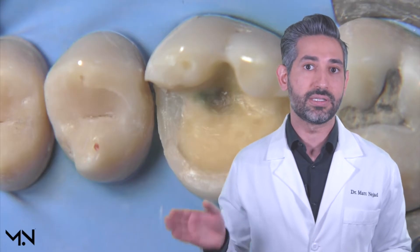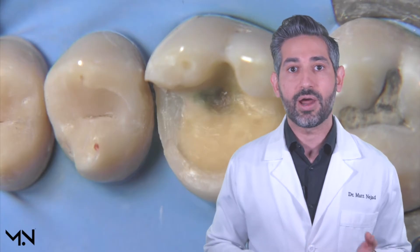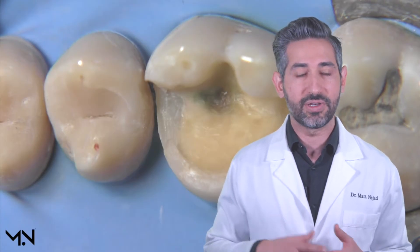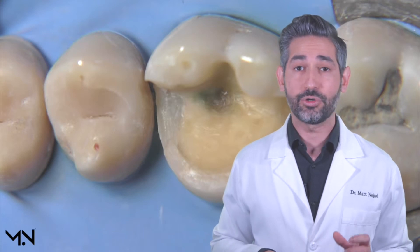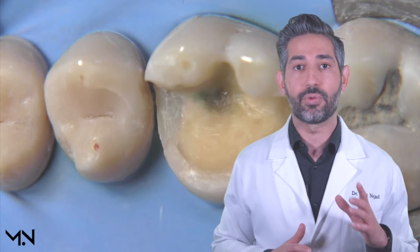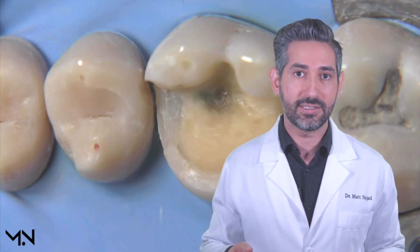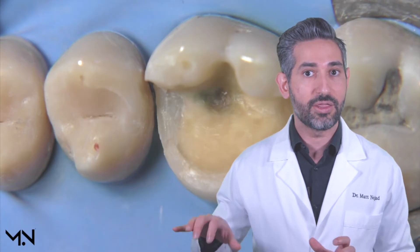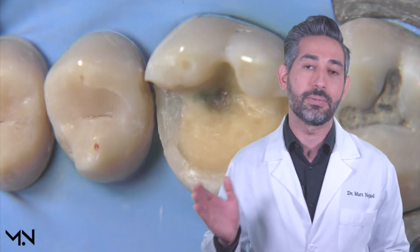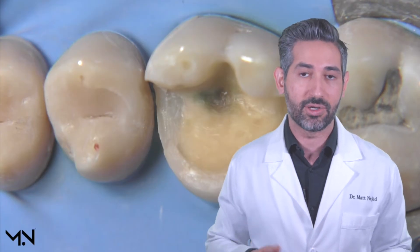There are a lot of advantages to doing this immediately for all our indirect restorations, including crowns, inlays, onlays, veneers, and basically any lab-made restoration. For every direct restoration we do, you're always doing immediate dentin sealing, but when you do indirect restorations there's a big change, and doing it immediately has a lot of advantages, so we want to do that for our indirect restorations as well.